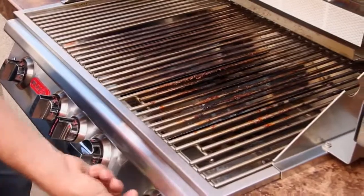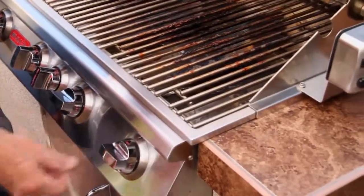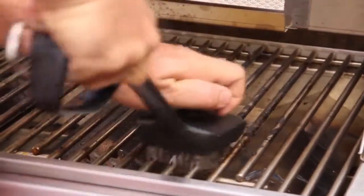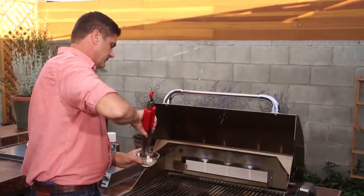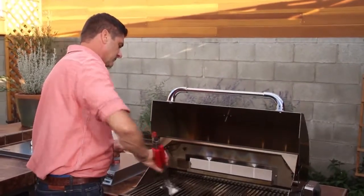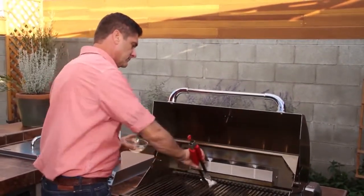Every time you grill, preheat your grill for 10 to 15 minutes on high. Then use a stiff wire brush to remove any residue. Fold up a couple paper towels and dip them into a small bowl of vegetable oil, and then using a pair of tongs, run the paper towel over the grates.